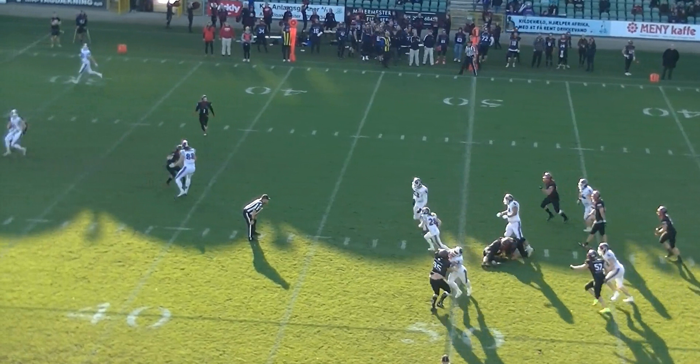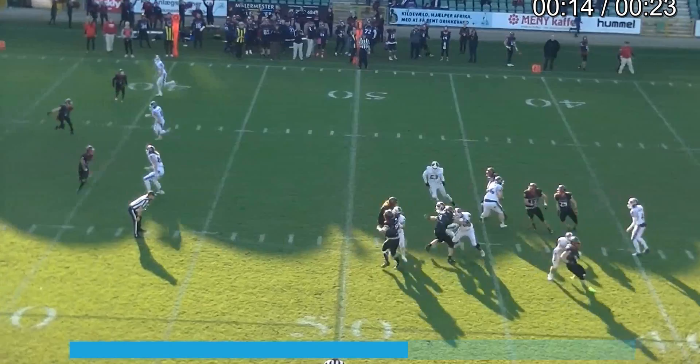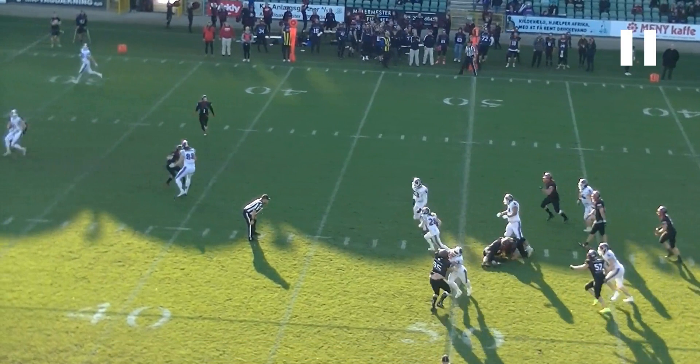However, I think in this case the umpire does a good job of not moving, because as an umpire you don't know if there is a safety or a linebacker right back here who is going to go right past you towards the runner.